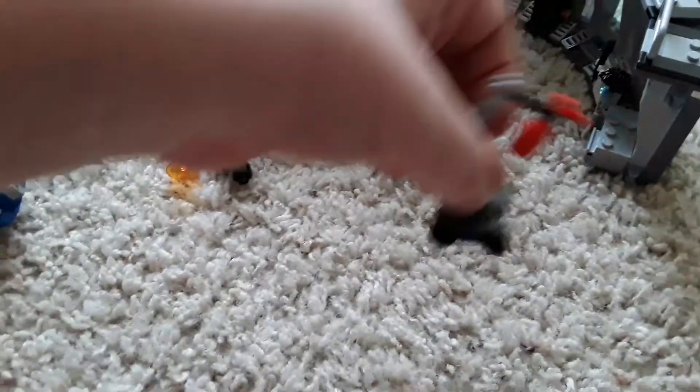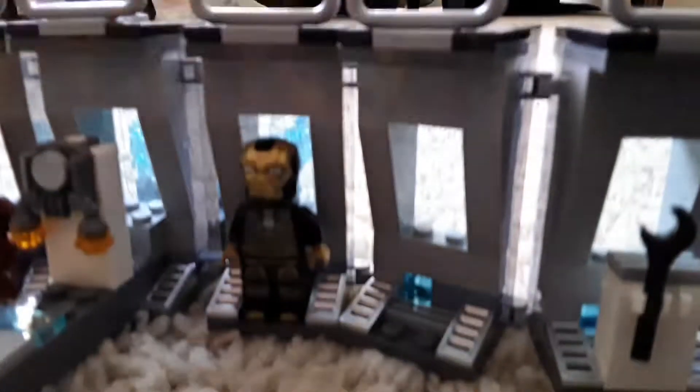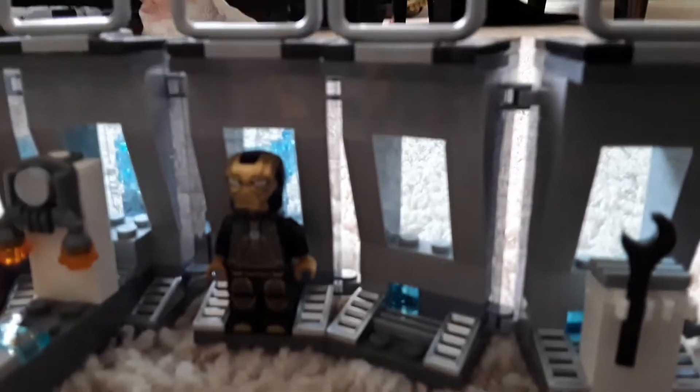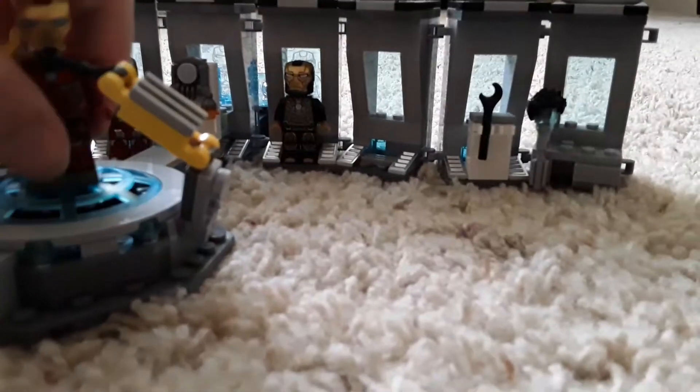Another thing in the set: it comes with fire pieces so you can place them around and whatever this thing was called. We'll put it out. Now spreading it out so you can see it more. We have the Mark 48 right there. Yes, you can remove these armor pieces; I just don't want to because it's really annoying to put back on and it falls apart. We have Mark 5 and Mark 1 — these are all cool figures they haven't done before. They also have this jetpack; you can remove that piece, that piece, and that piece, and put it on a figure.